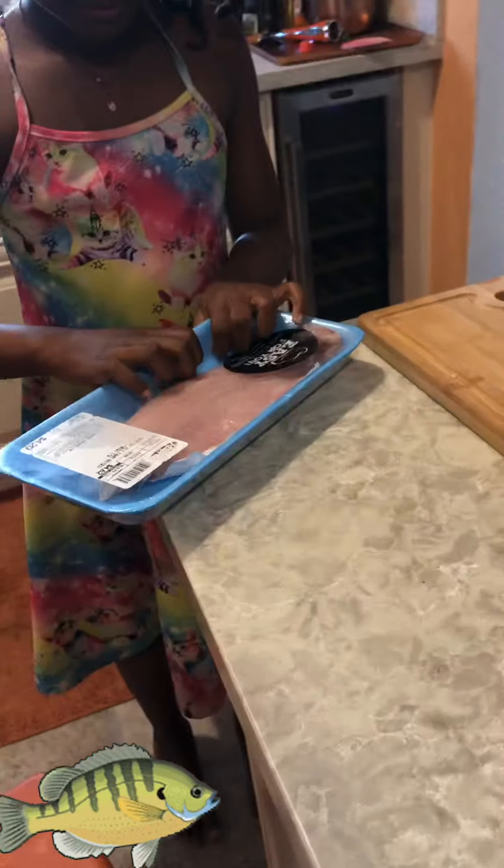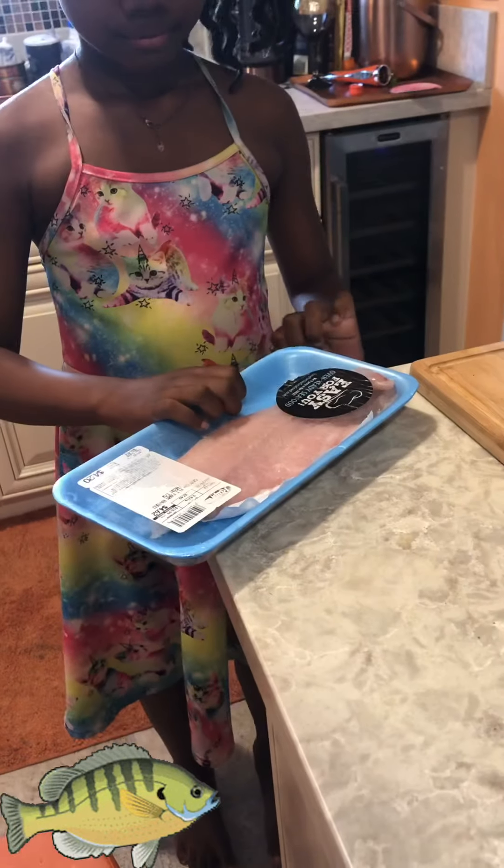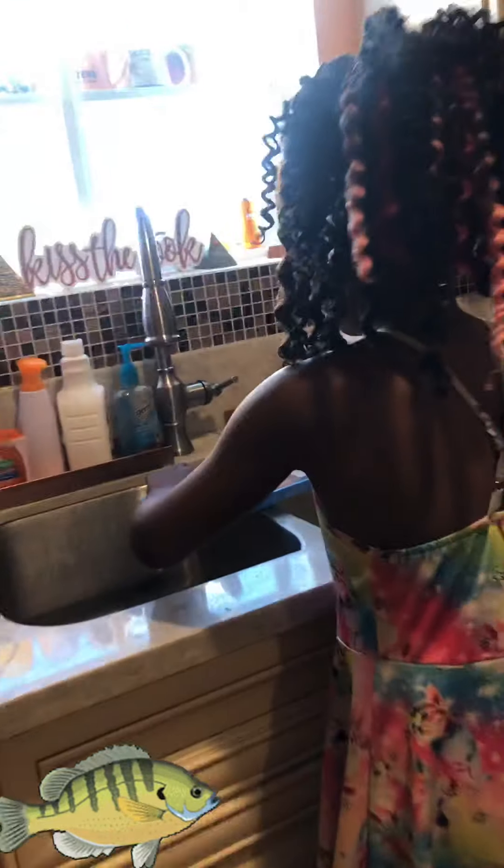I don't feel like cooking today, so Journey's gonna do it. Let's go! First, open the package and take it over by the sink, because we have to wash off the meat first. Take it out and put it on this plate, then we're gonna wash it off.